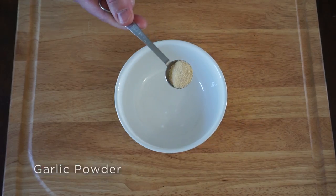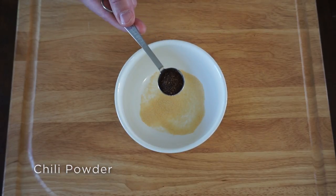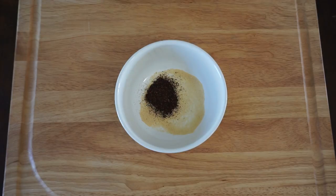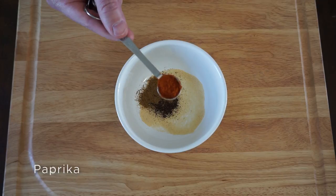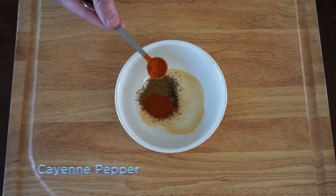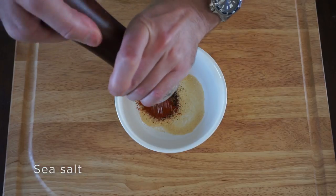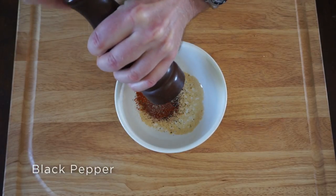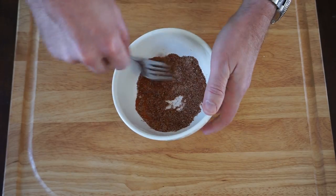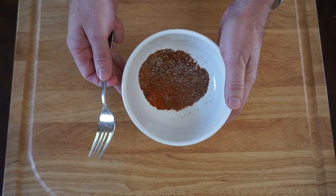We're going to start this recipe off by making a basic rub. We've got one teaspoon of garlic powder, one teaspoon of chili powder, one half teaspoon of cumin, one half teaspoon of paprika, one half teaspoon of cayenne pepper, a little bit of sea salt, and a little bit of fresh ground black pepper to taste. Mix those together and you've got yourself a nice and spicy rub.